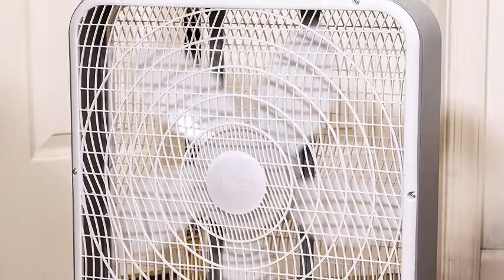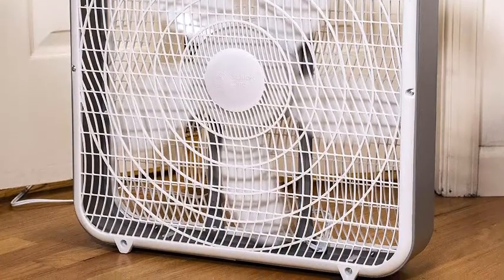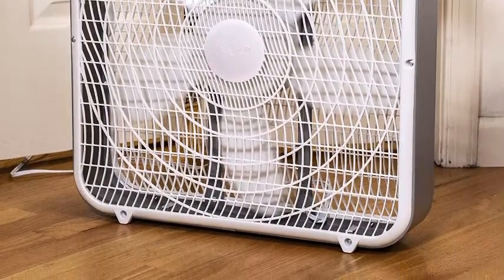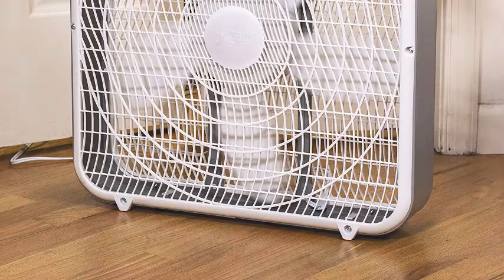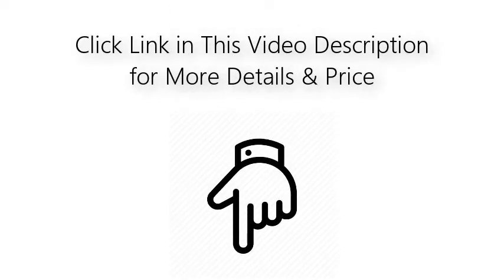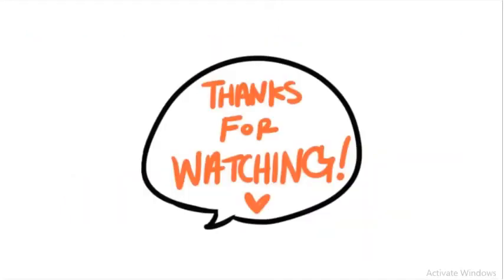This three-speed box fan helps save money and reduce energy consumption by assisting air conditioners with full-force air circulation. A practical industrial fan for garage, home, or office use, it has a lightweight design. Click the link in this video description for more details and price. If you like my video, please leave a like and subscribe to my channel. Thanks for watching.